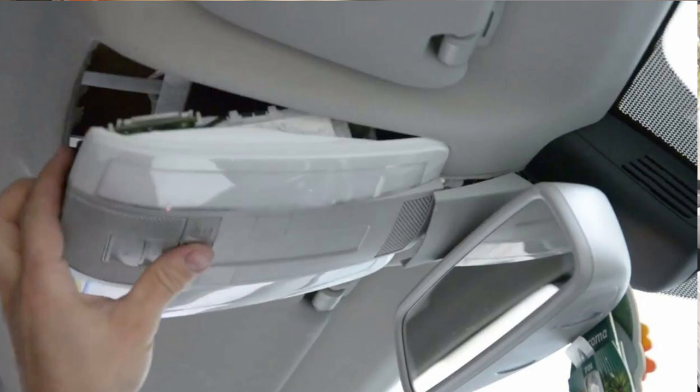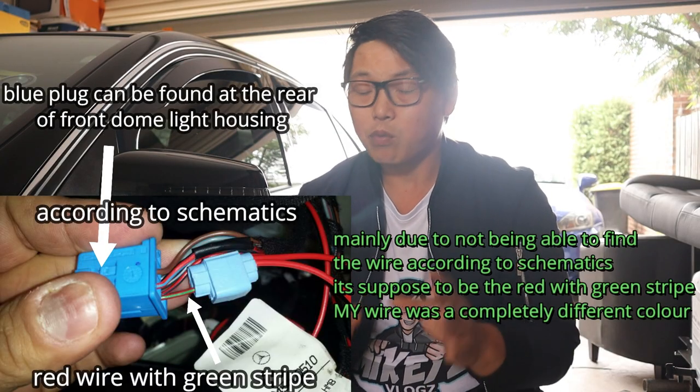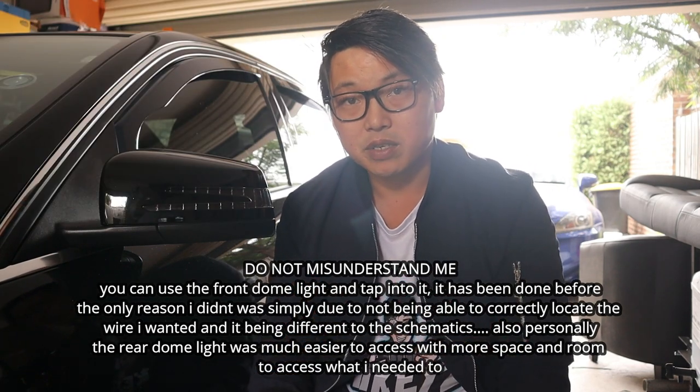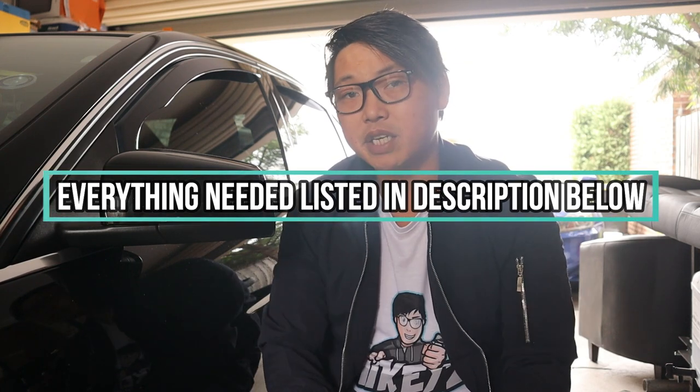Originally I wanted to use the front dome light as my power source but in the end I decided against it due to the amount of room I had and not being able to find the wires I wanted according to the schematics of the car. I decided to use my rear dome light as a power source instead and I was able to still get the results I wanted. In this video I'm going to show you exactly what you need: the tools, the materials, where to get power from, how to wrap the cable, certain parts of the car you need to remove in order to get the cable where it needs to go, and most importantly how to wire it all up.